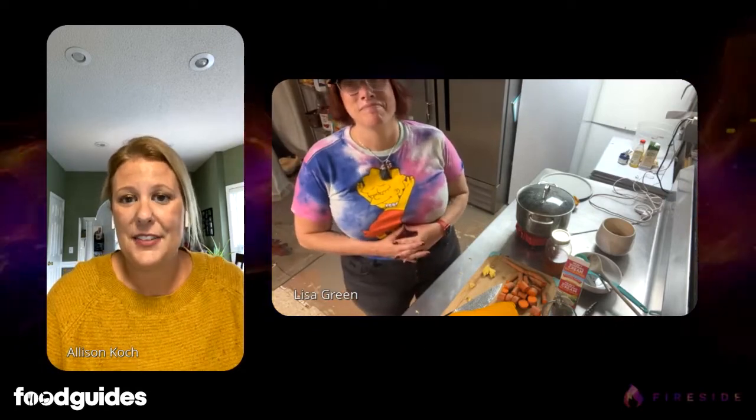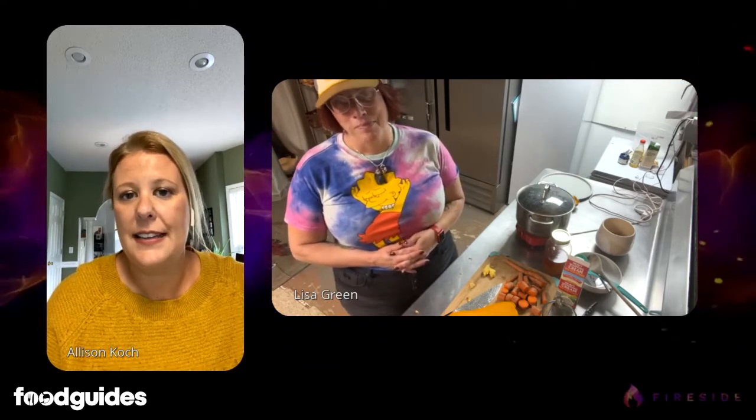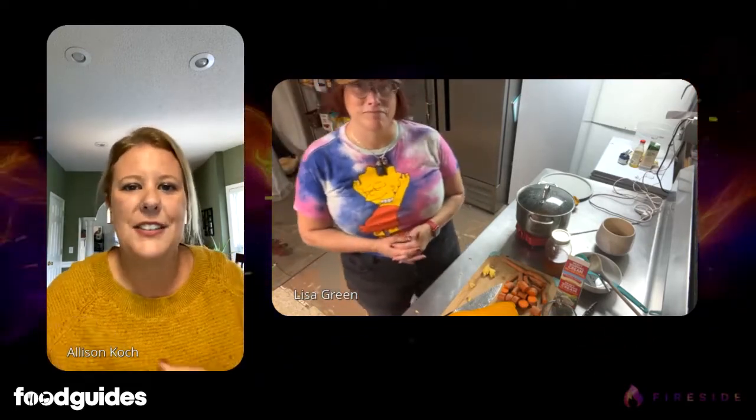This is going to be great — I'm excited for us to make this and show everybody the process. You did score the difficulty at a five. Chef Lisa scores her recipes on foodguides.com on a difficulty rating of one to ten, with one being little to no cooking experience and ten being someone more experienced with cooking equipment and fundamental skill set. So this is rated a five.